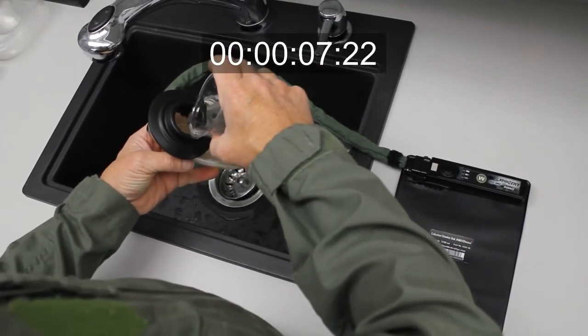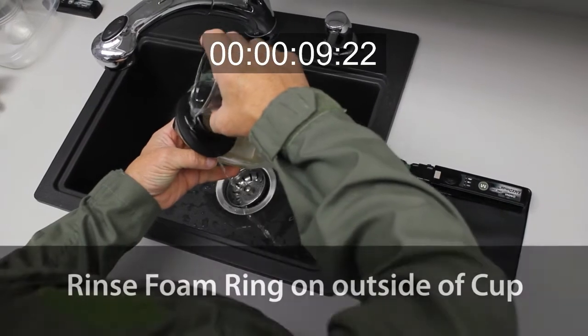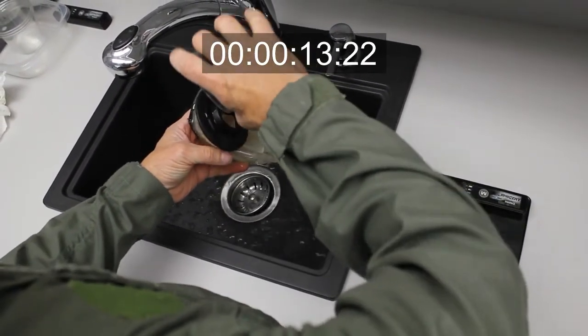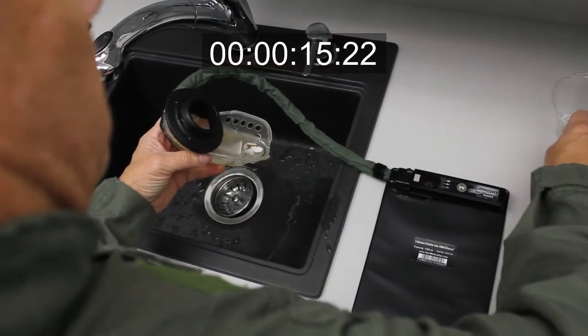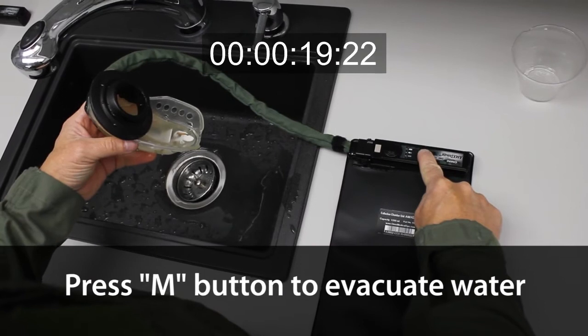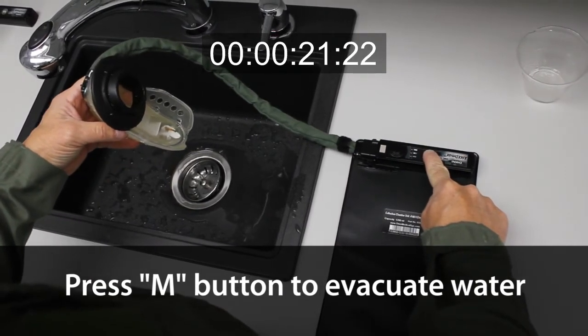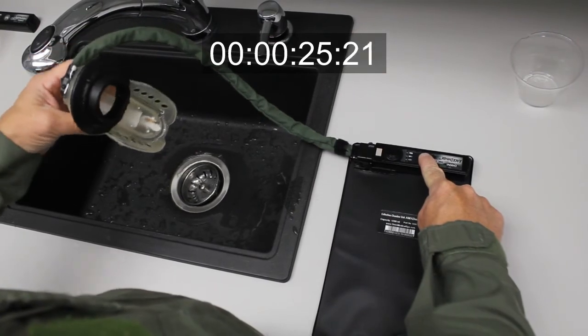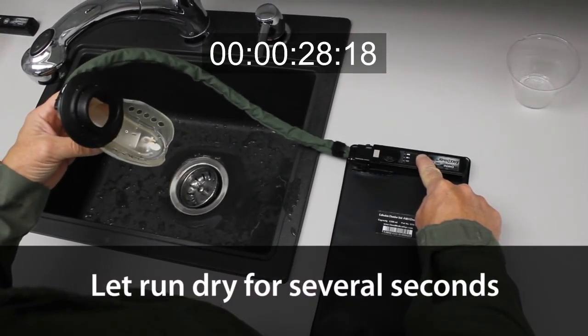When the cup is full, use the rest of the water to rinse off the foam ring on the outside of the cup. Press the manual button on the control unit to evacuate the water from the cup. Clean out the hoses by letting the control unit run dry.